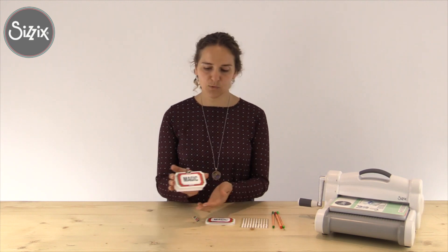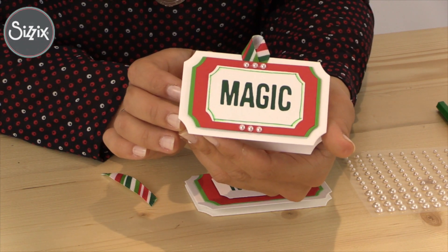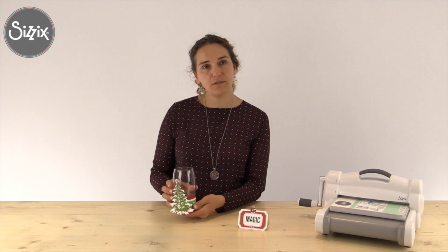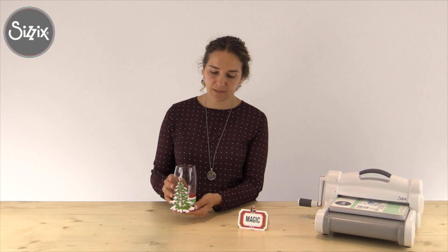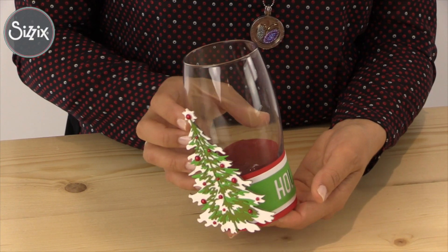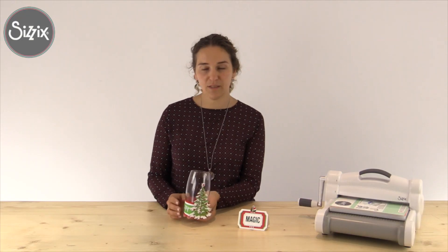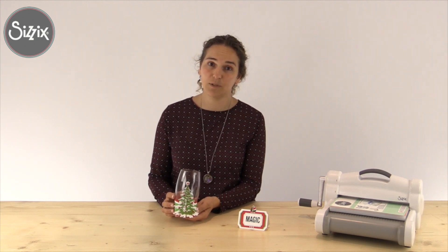And this is what it looks like when it's finished. In addition to my Christmas table setting I also prepared the gloss wrap for you using Christmas tree dies and Christmas words. It gives a more personal message to your family and to your guests. You can find more inspiration for this project with instructions on our website and blog. Thank you for watching!